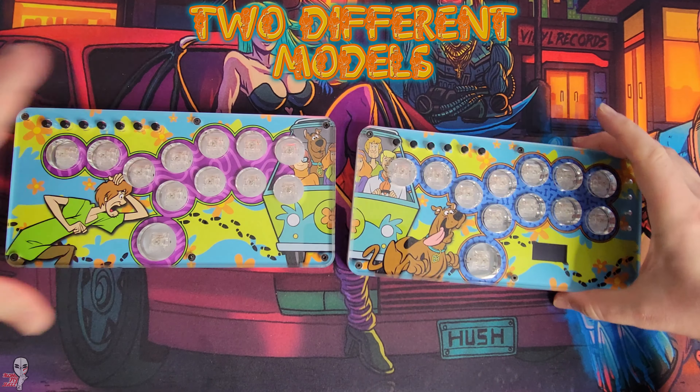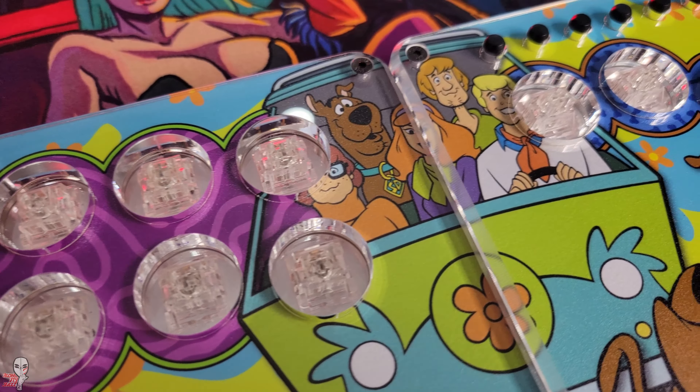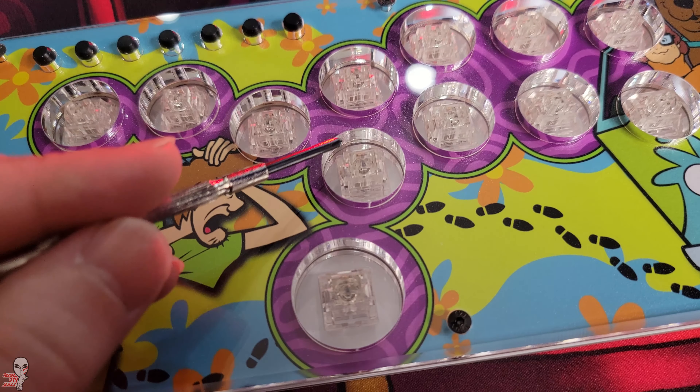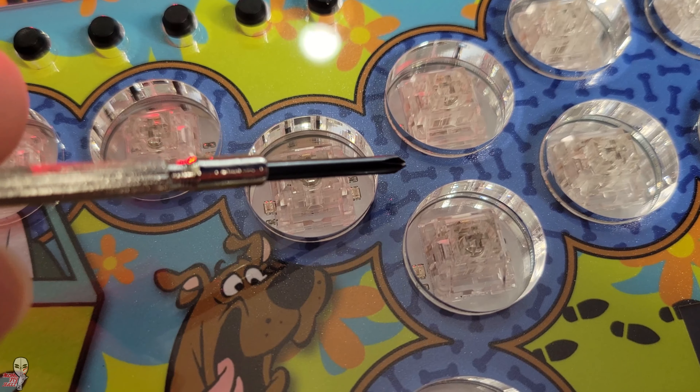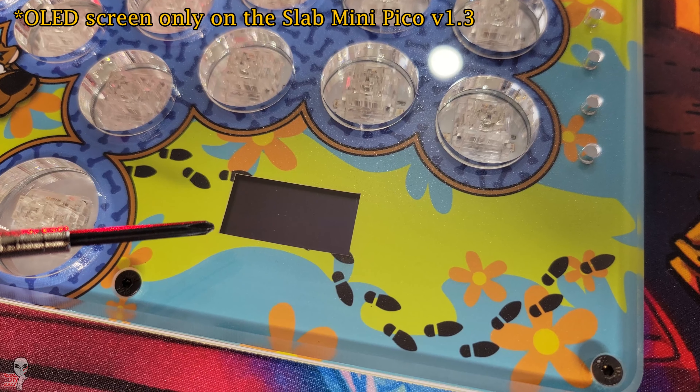These are review copies and came without caps, but a normal customer should expect clear arcade caps installed and ready to go. I like clear a lot and I find that color actually works the best with all the customizable lighting features that you can enable.